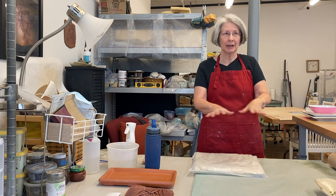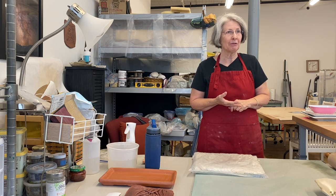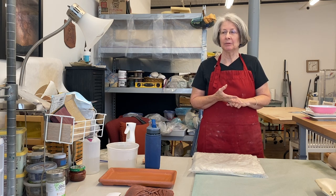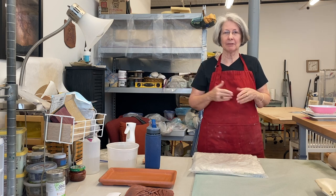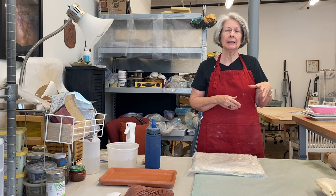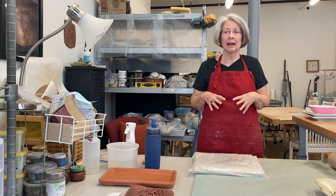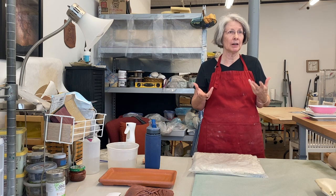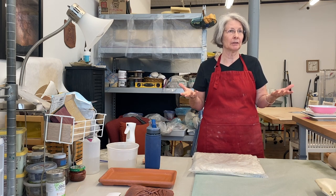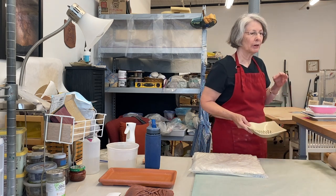I'm now retired and playing in the clay much more. I started with sculpture as my first class — we had a live model, so it was coming at it from a different direction. Then I started taking classes on the wheel for more functional work. When I moved to Vermont I didn't have access to a wheel at Earthstar, so we did all hand building and slab work, which is what I'm currently doing.